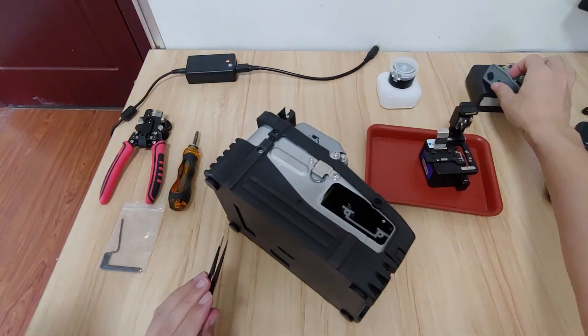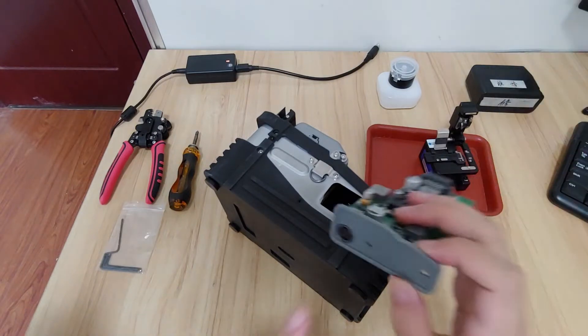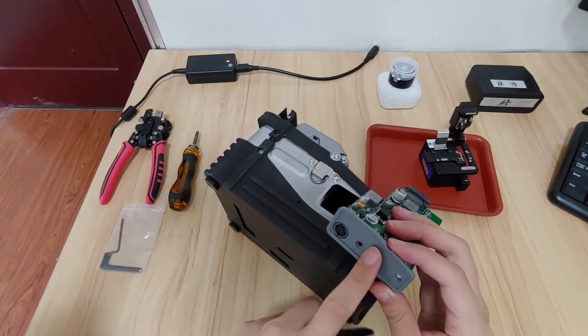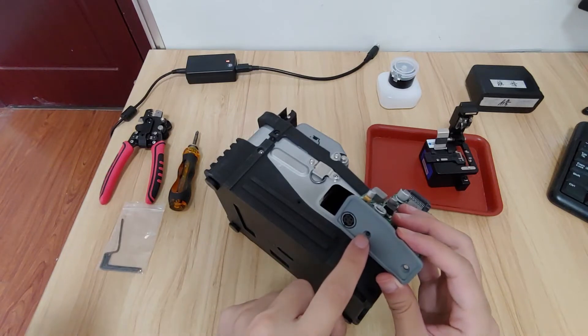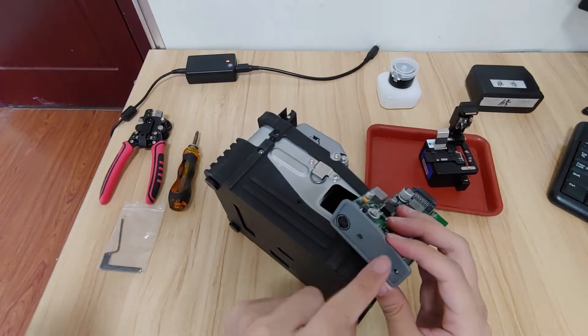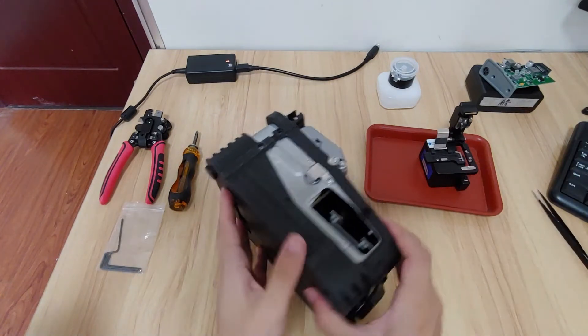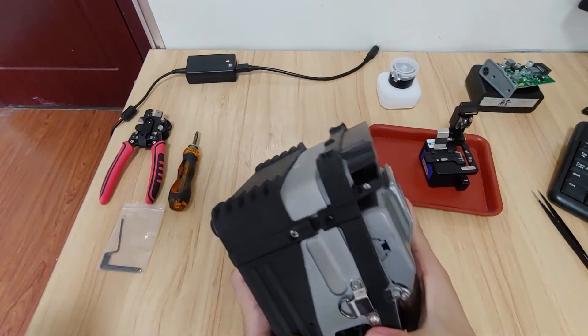Take this one out. This may be the AI knife, Optic model. You can unscrew the screws and then pull it out. Then you should dismantle the shell.